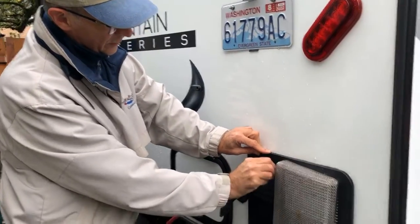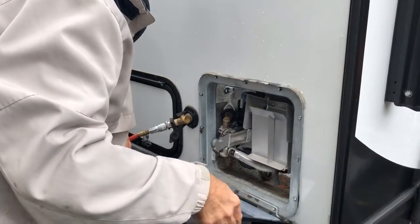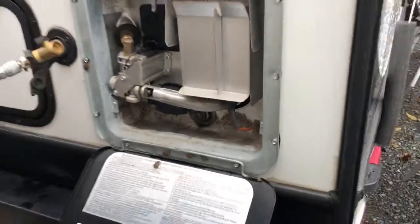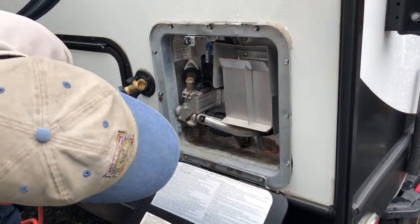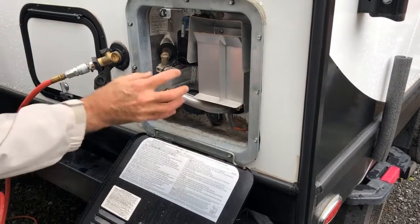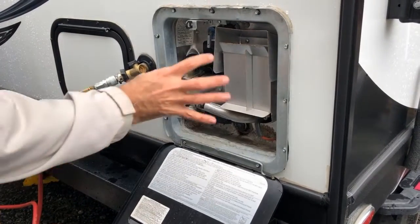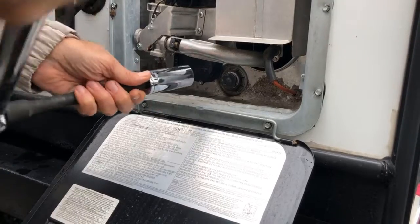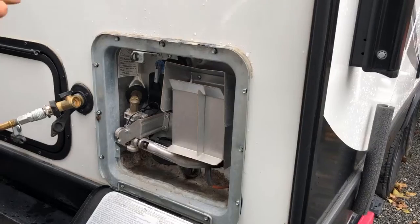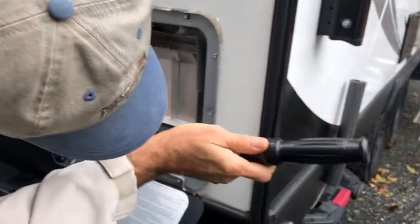Next we've got to get at the water heater. There's a little twisty catch that you turn so it's up and down, then you can get inside. There were some bugs in there — dauber wasps are attracted to propane smell and can get inside. We need a 1 and 1/16th inch socket to loosen the drain plug.